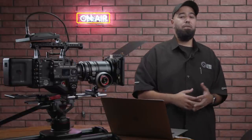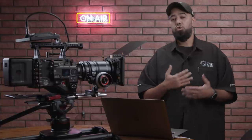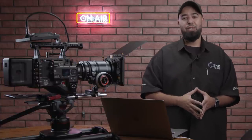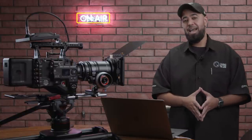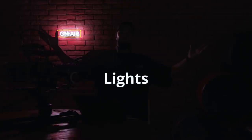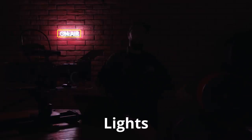Basics of filmmaking — this is going to be a very quick tutorial, but after it you should be able to pick up a camera, set yourself up, and start shooting almost immediately. The first thing we're going to talk about is lights. Without lights you can't have film, you can't have anything. This goes to show you one of the most important things in filmmaking is lights.